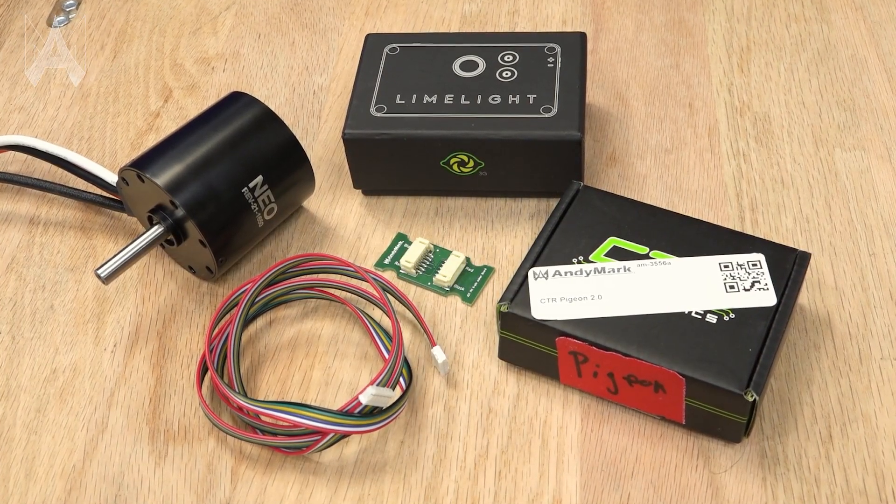You'll also want to bring spare parts for what you've broken before and what you think might break at a competition. There are pretty much two kinds of spare parts: the off-the-shelf kind, such as spare gearboxes, electronics, and motors; and custom spares, which include anything your team has made from scratch, such as a box tube with holes drilled in specific spots, a bracket for a very specific component, or even spare subsystems like a spare intake or a spare swerve module.